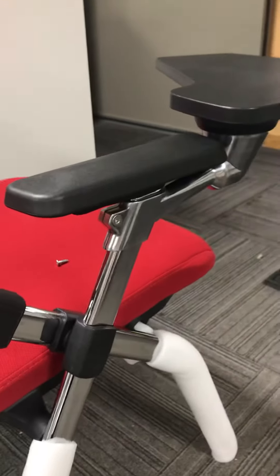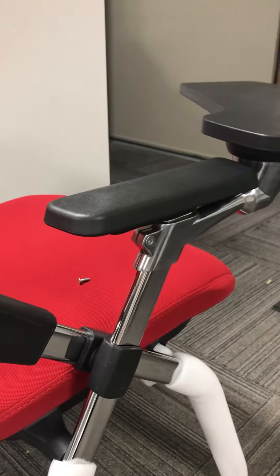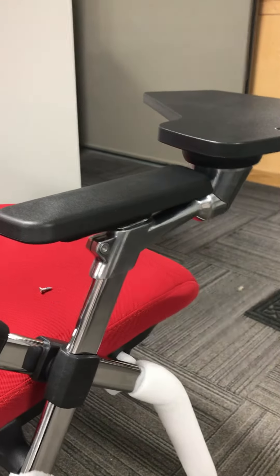Hi Marie, this is Sarah with Modern Office. We decided to put on the chairs together the new arms with the tablet that you have, just to see what's going on here.